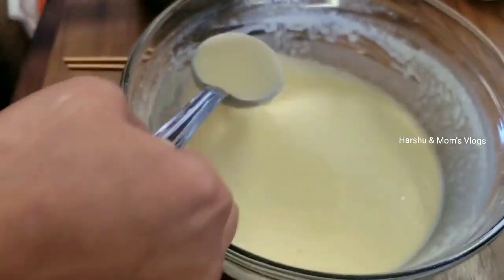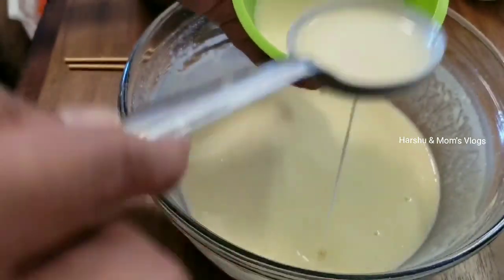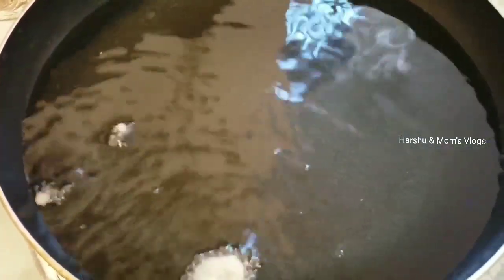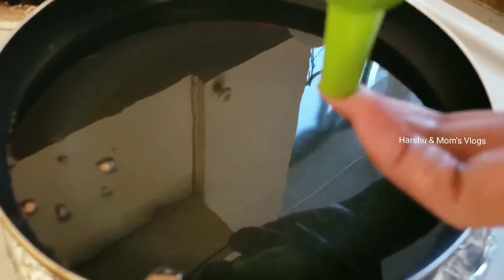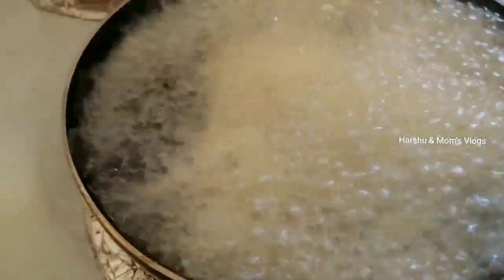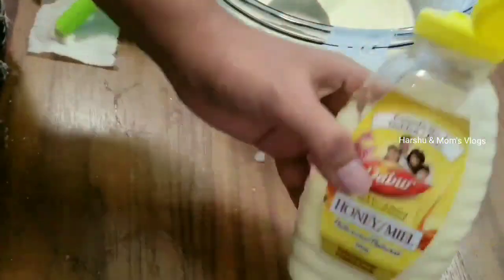We don't have a funnel here, but we cover it and fill it in a flat pan. So we are going to use a flat pan. Actually, we are going to use a waste box. I am using honey and I will fill the hole.